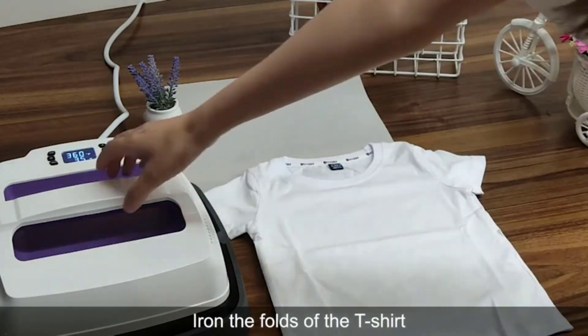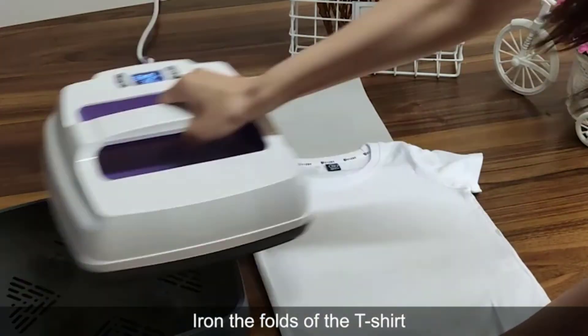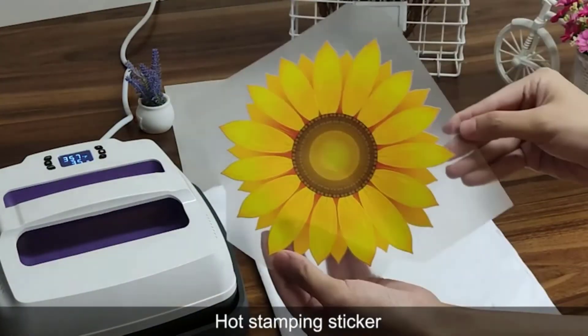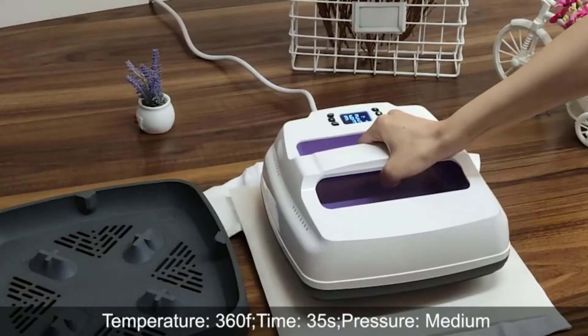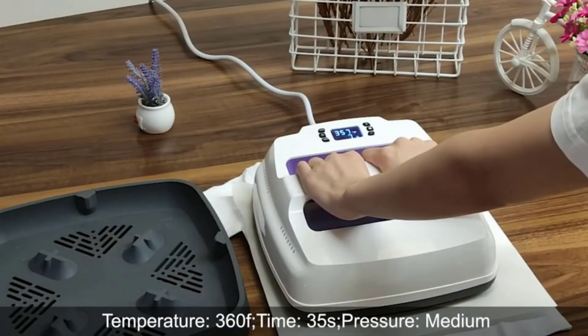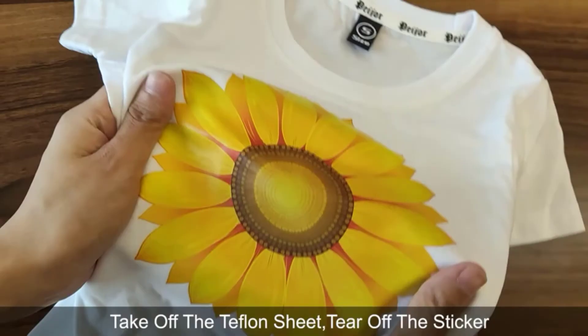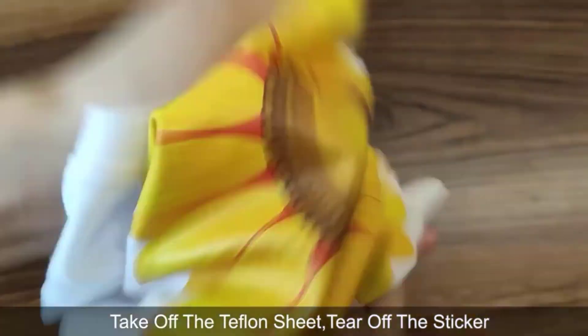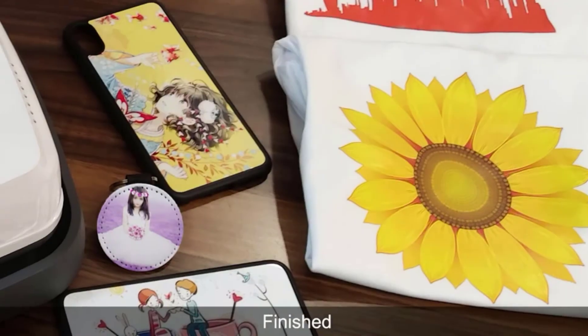Any heat press machine would be incomplete without temperature and time controls. It is also possible to forget about your project especially if you are multitasking; however, the audible alarm will serve as a welcome reminder that your project is finished. The machine is also capable of ironing your clothes. If you leave it on standby for more than 10 minutes, the auto shutoff feature will kick in.